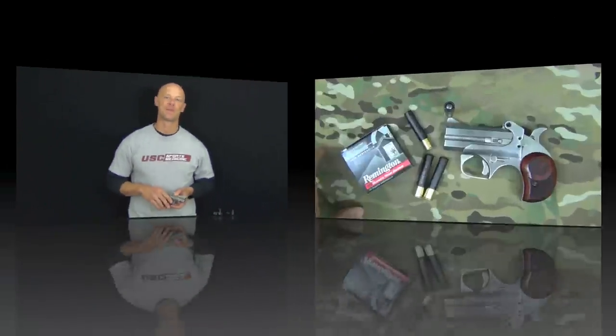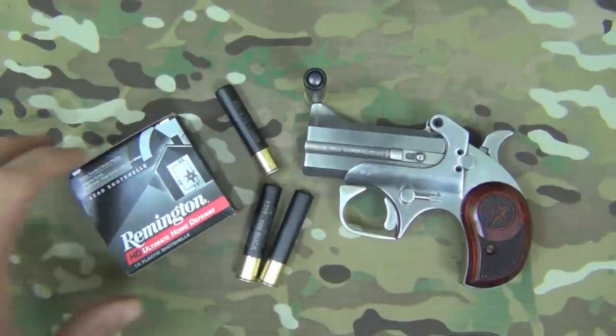Welcome back everyone. Today we're going to be testing out some 410 buckshot in the gel block out of a Bond Arms derringer-style pistol. I've seen a lot of conjecture out there on the internet about what this load would do, but not a lot of hard evidence and not a lot of testing, so that's what we're going to try to do today.